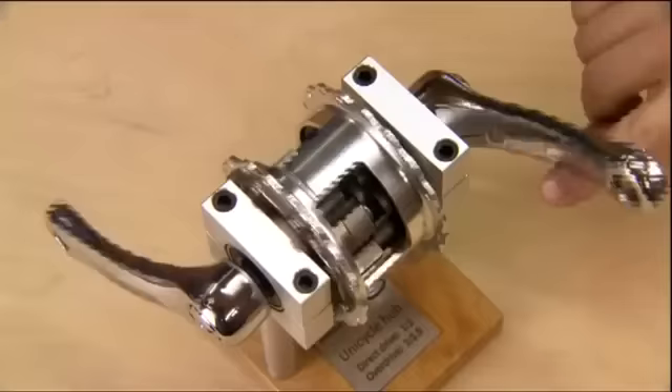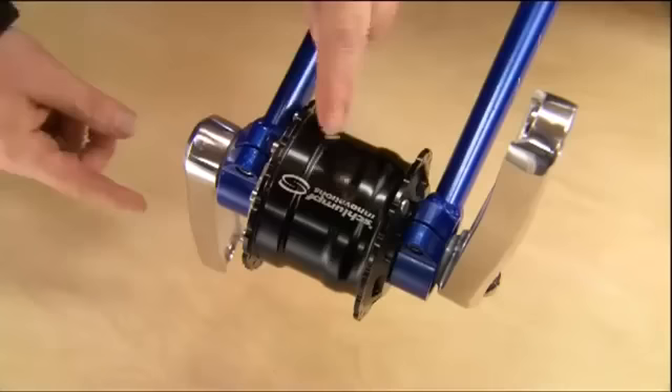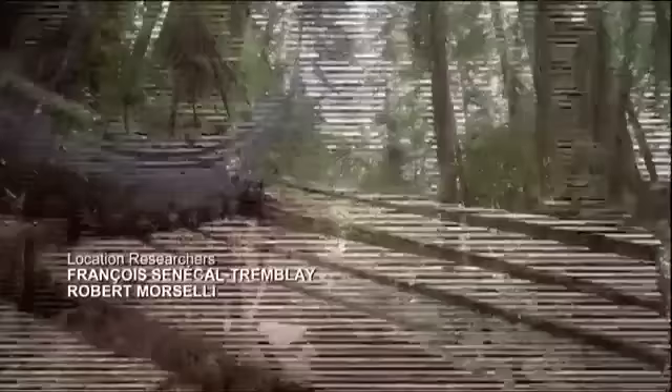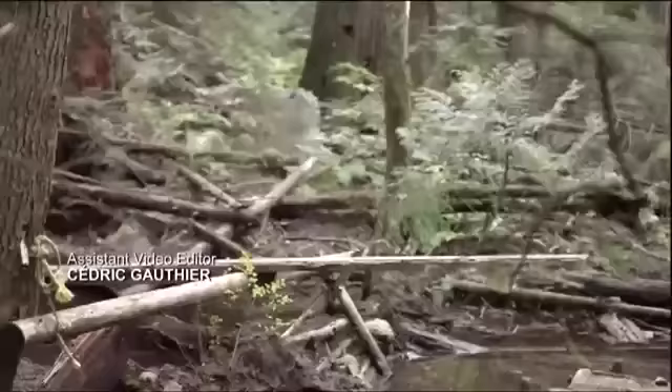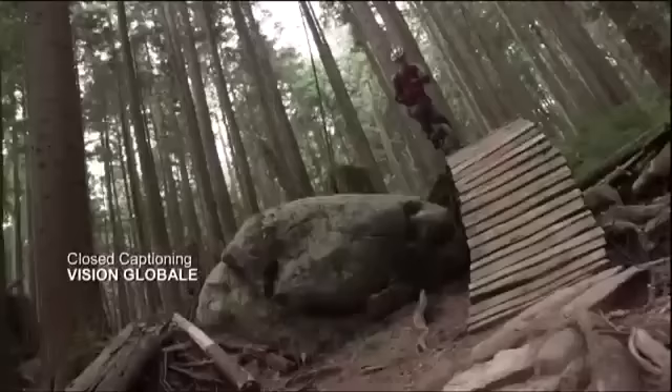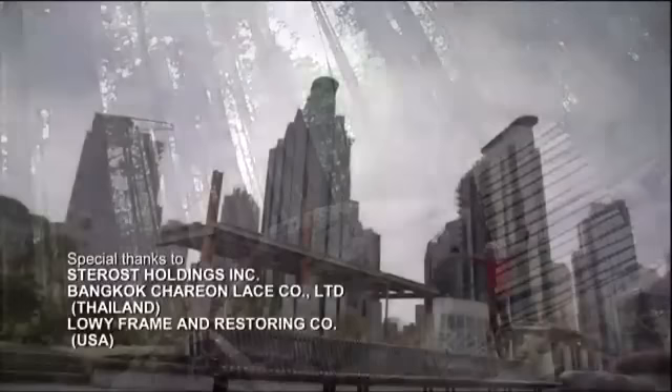A cross-section model shows how everything comes together: the shift button moves the shaft, which moves the clutch to lock into the selected gear. In regular gear, pedaling one revolution makes the wheel turn one revolution. When the rider shifts to high gear, pedaling one revolution makes the wheel turn one and a half revolutions — the unicycle moves 50% further as a result of the same action. Riders use the regular gear for climbing and the higher gear for flat or downhill terrain, hitting the shift button with their heel or ankle while pedaling in a quick, slight movement that won't throw them off balance.